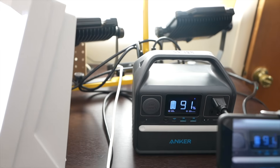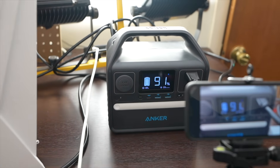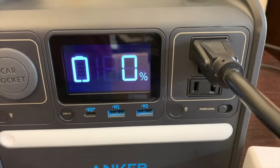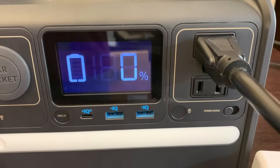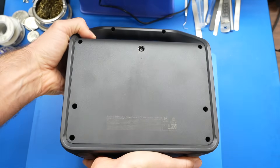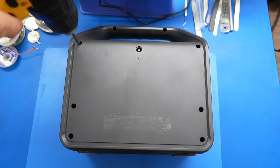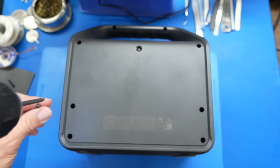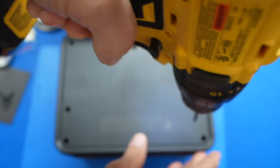There are a ton of use cases for this power station, but now it's time to take it apart and show you the inside. Because there's a lot of energy inside, I first want to drain the batteries down to zero. Disclaimer: don't try this at home. This didn't come with instructions on how to take it apart, but even if it did, I probably wouldn't look at them. I've been a tinkerer all my life, even as a kid, taking things apart and trying to figure out how they worked. Were any of you like that? Let me know in the comments.